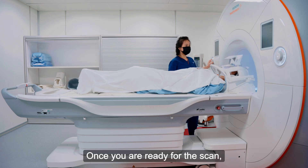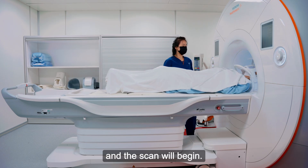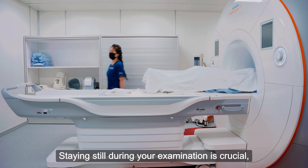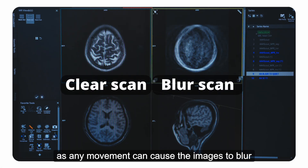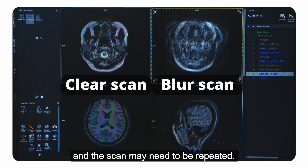Once you are ready for the scan, you will be moved into the MRI scanner and the scan will begin. Staying still during your examination is crucial, as any movement can cause the images to blur and the scan may need to be repeated.